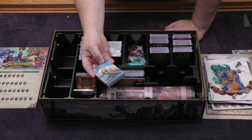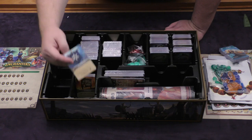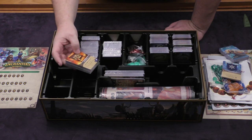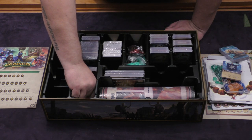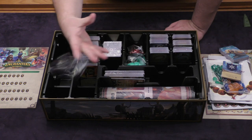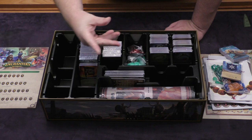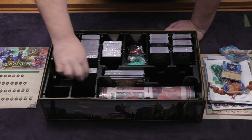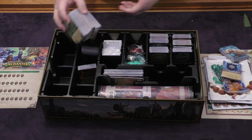Then you also have a whole bunch of cards and dividers. You have the dividers here — we'll be looking at them closer in just a moment. Just going through everything that's here: banners, quests, and so forth. Here are some more of those plastic pieces that you just throw away. And more cards — so many cards in this thing.